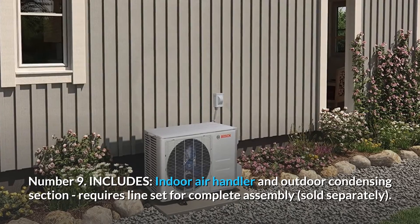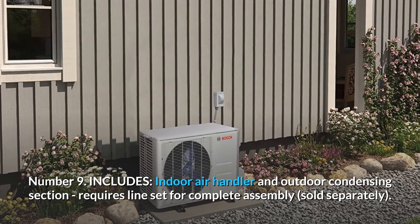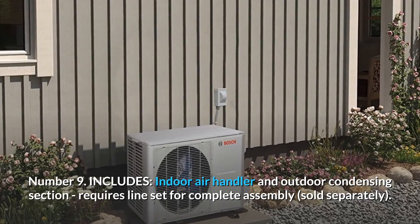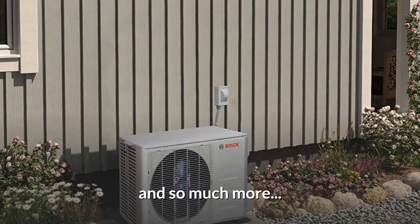Number 9: Includes. Indoor air handler and outdoor condensing section. Requires line set for complete assembly, sold separately. And so much more.